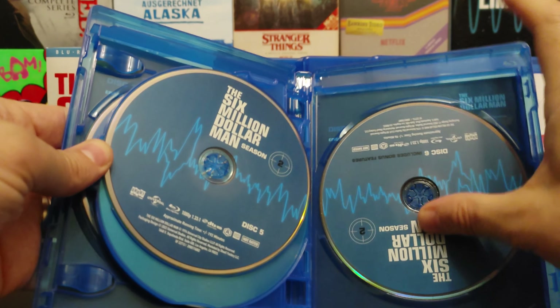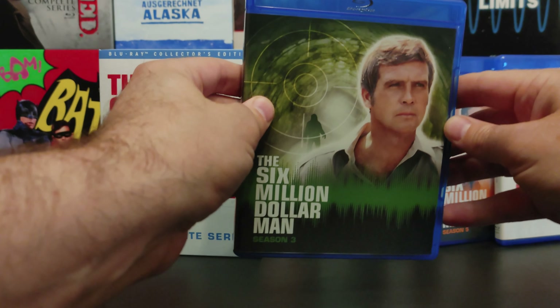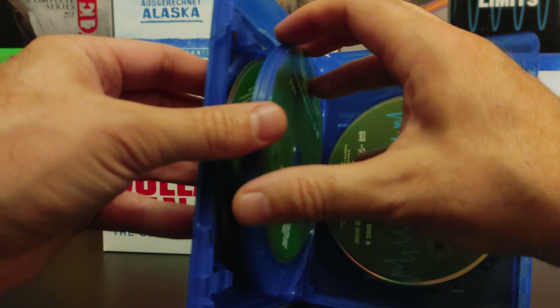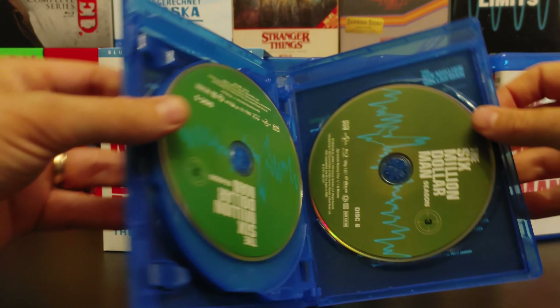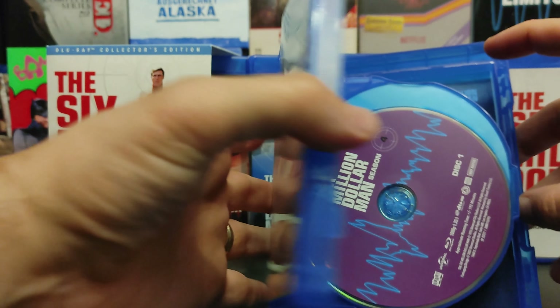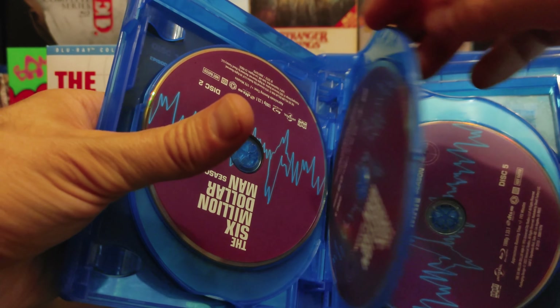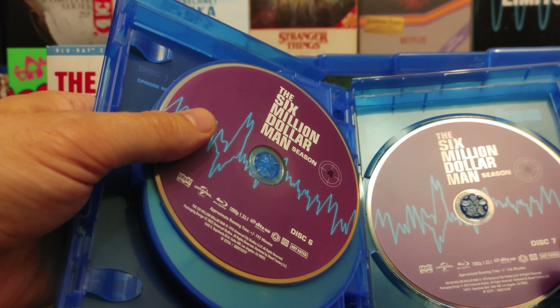There's season two — it's blue. Season three — it's green. Generally, each season is about six discs, until you get to season four, which ran a little bit longer and is a seven-disc set. That's why this particular case is larger.